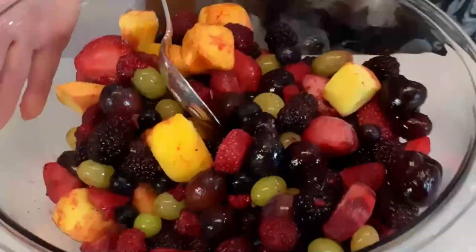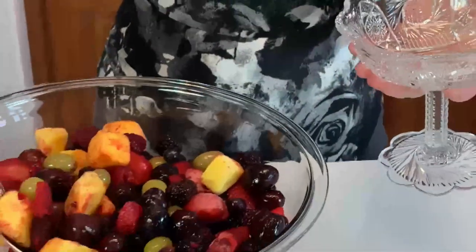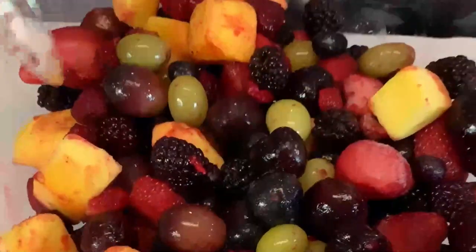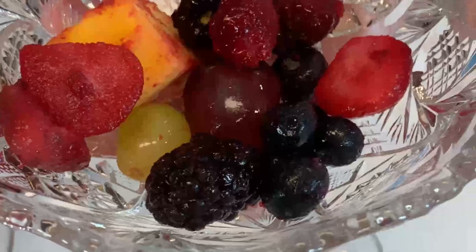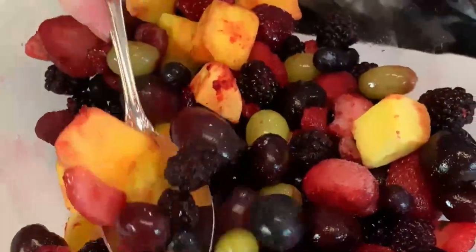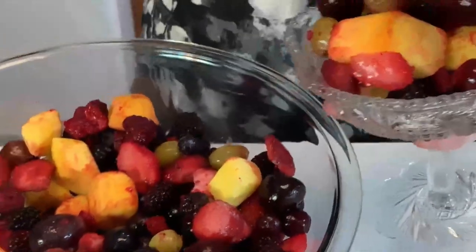And I'm going to serve it in this sherbet dish. So I'm just going to spoon out an assortment, and I can control where in the bowl I see the items that I want. So if I'm getting a lot of grapes, for example — if I like grapes, that's fine. But in general, you want to make it as diverse as possible. So you're going to expect your bowl of fruit to look something like this.